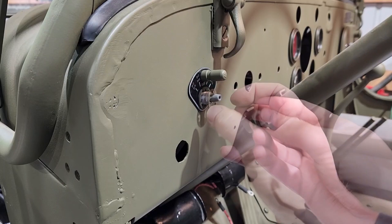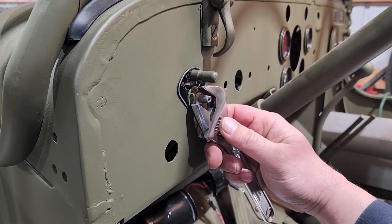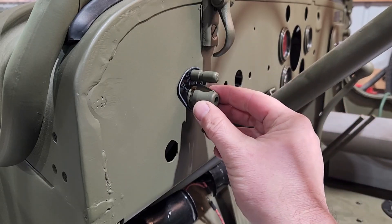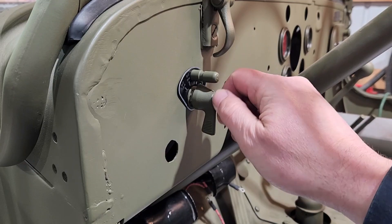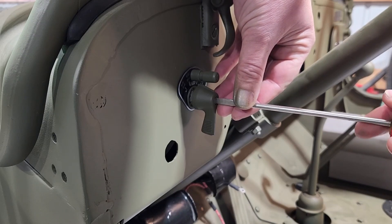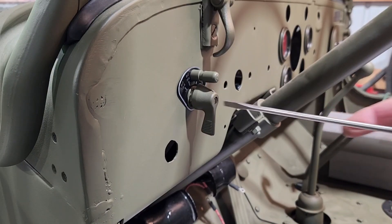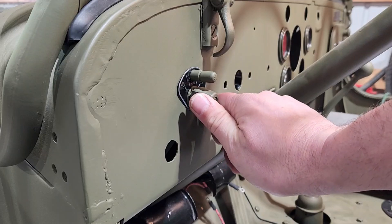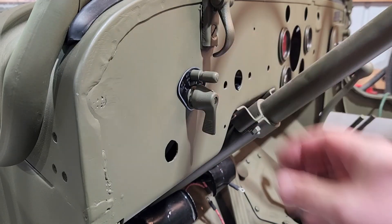Star lock washer. Let's see if we can tighten this up without scratching everything. Is there a little knob on? All right — blackout marker, and for everything else you've got to push the release button: blackout, drive light, off, stop, and headlight. I'm very excited to get some power to this thing and test that.